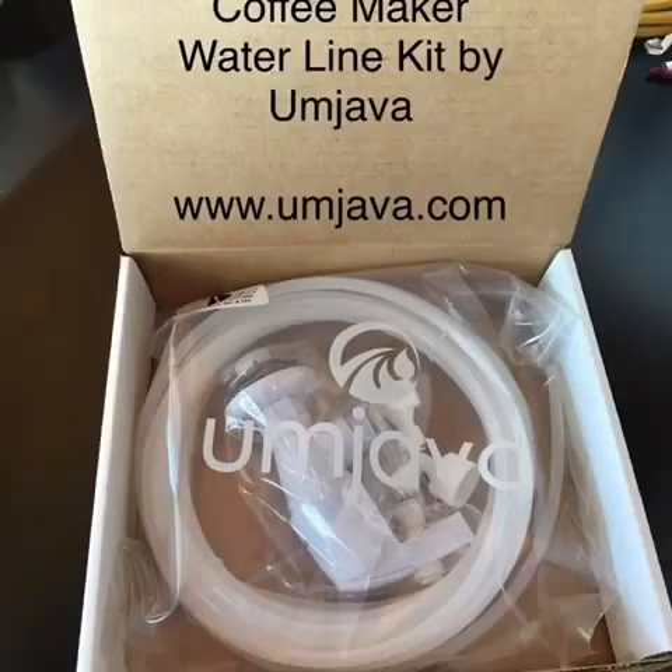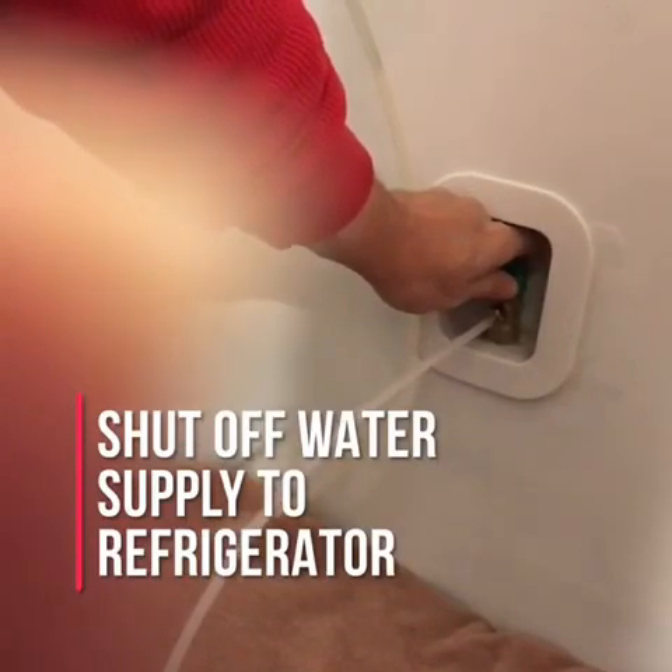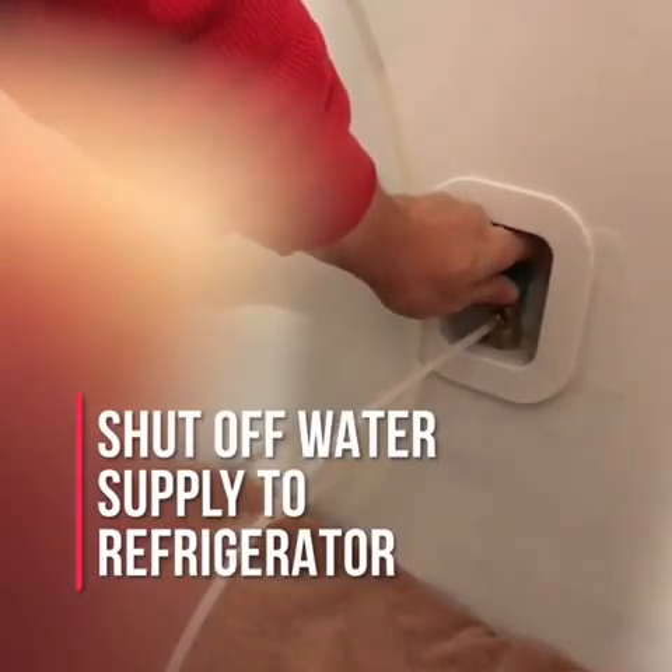Welcome to this short demonstration of a coffee maker waterline kit from Umjava. Your mornings are about to get better.